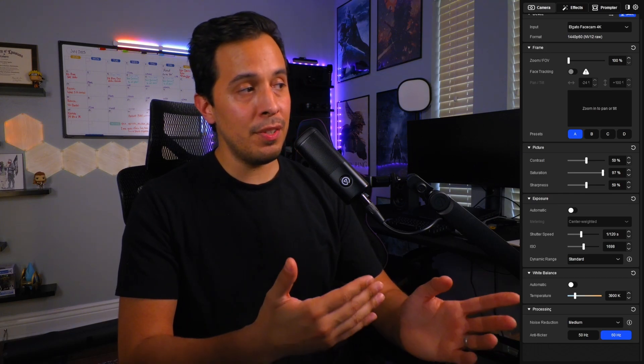I changed my mind — I cranked my ring light up to 58% to fill in a little more light and avoid that dramatic half-dark, half-light look. I kind of like symmetry. At 58%, this is an image I'm personally happy with. These are my settings in Camera Hub for the Facecam 4K — you're welcome to use them as a foundation, but keep in mind we all record in different environments and lighting situations, so you may not get the exact same results.